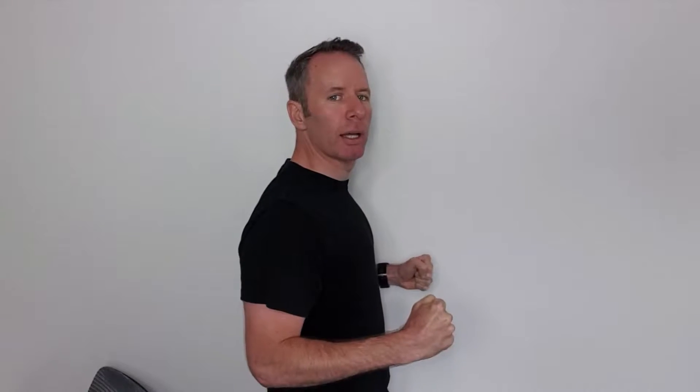What we want you to change is this. When you do a row movement, the movement is basically from here and you pull through into this position. So that's what it should look like.